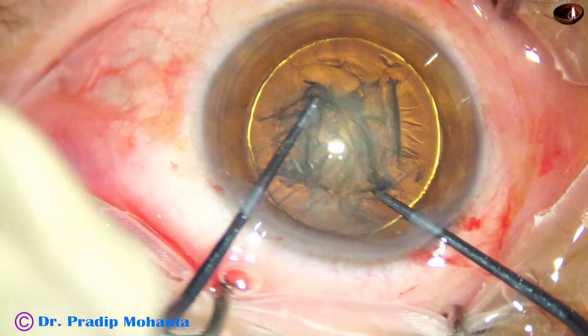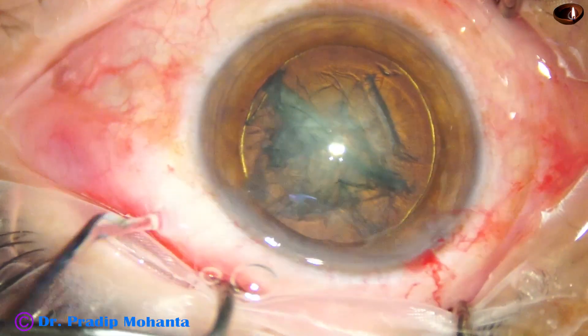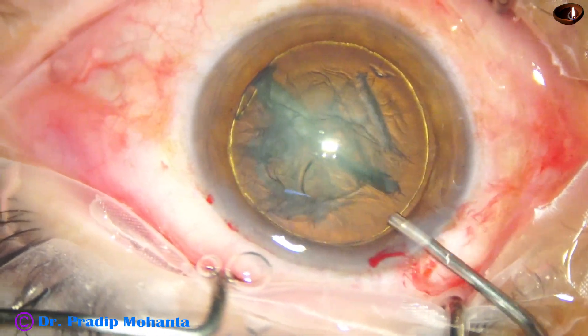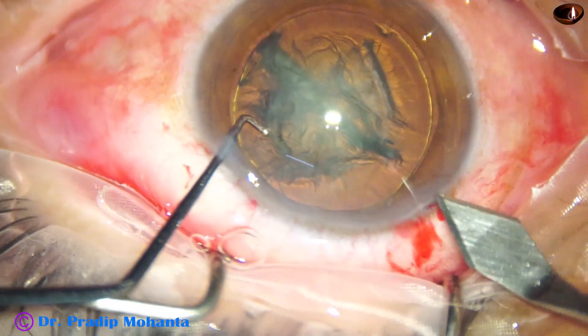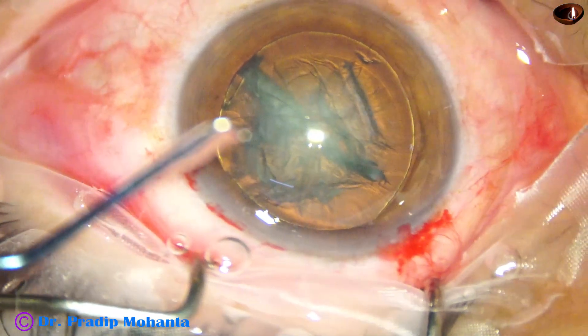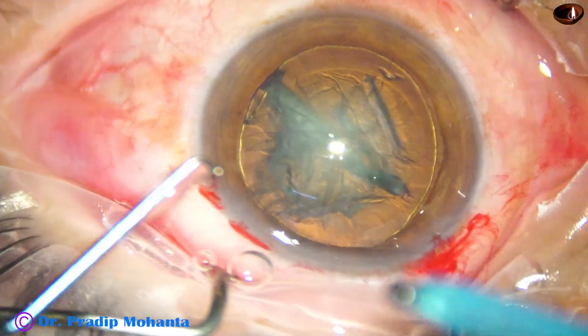I tried pre-chop in this case. When hydrodelineation happens, we can easily hook the equator, go along the hydrodelineation golden ring, and divide the nucleus. I have just made two hemi nuclei and now I have enlarged the main wound to about 3 millimeter.